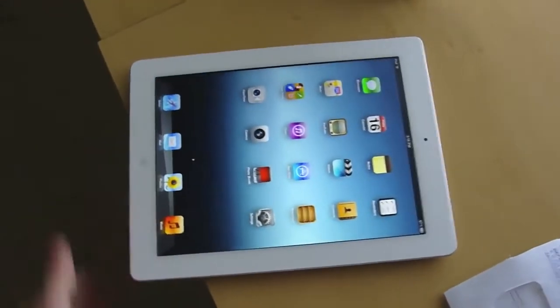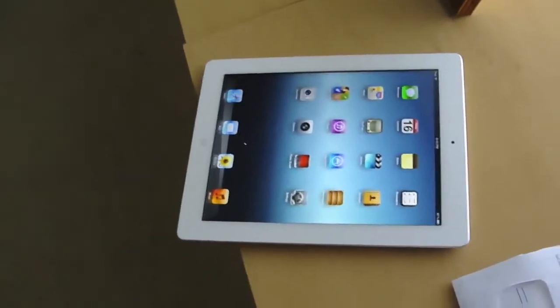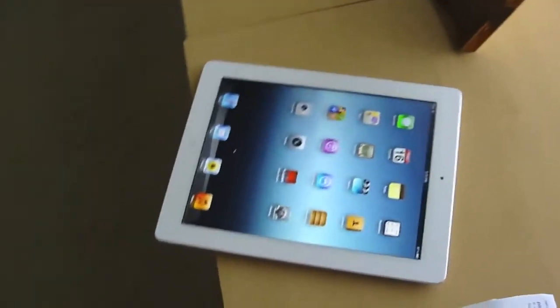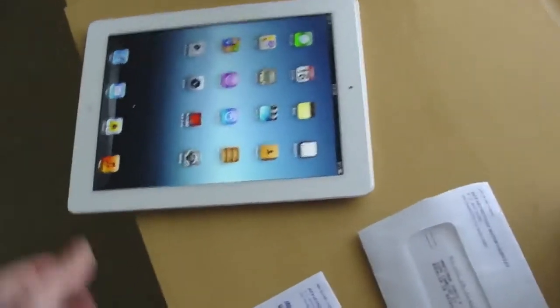Guys, you know what? This video is to tell you to stop drop testing items. All those videos, all those people throwing their iPads, iPhones, iPod touches away — that is a waste, guys. Stop doing that.